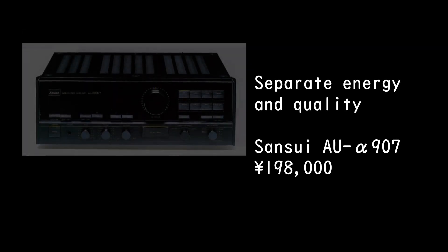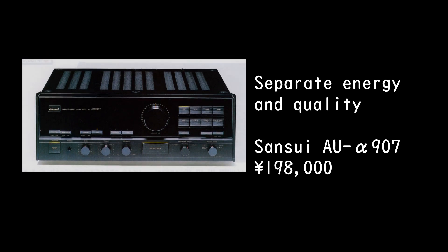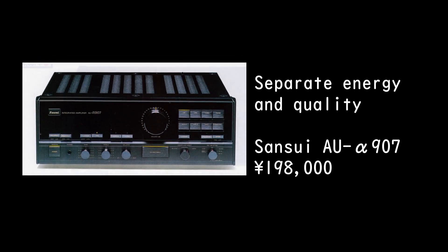Separate Energy and Quality: the Sansui AU Alpha 907, priced at 198,000 Yen.